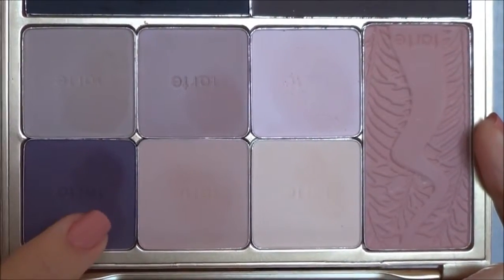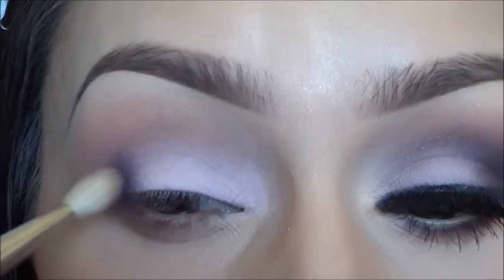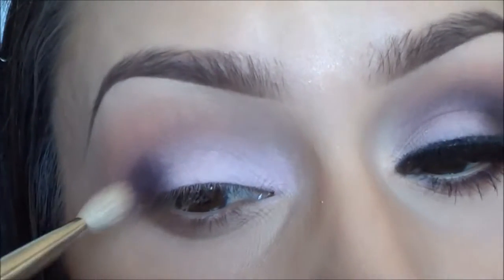Then I'm going to take the purple color from the same palette, called 'Two Plums Up', and apply that with my Sigma E25 blending brush to the outer corners of my eyes and blend that out in circular motions.